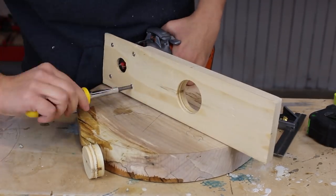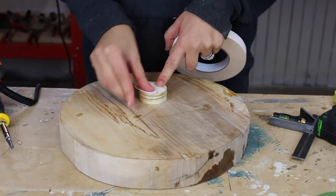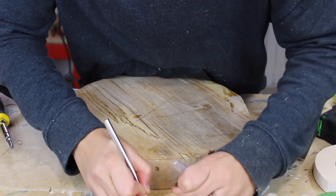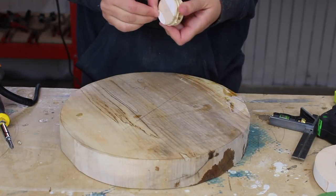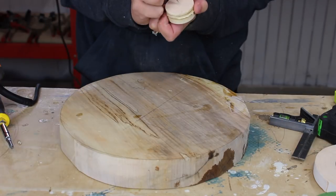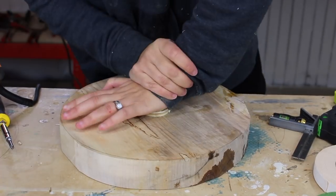I screwed the router into the jig, then put double-sided tape on that circle cookie that the hole saw left behind, and used an exacto knife to cut away all the excess. Then using the hole in the middle of that little cookie, I could see the center of the board and place the cookie down with the double-sided tape right in the center of my board.